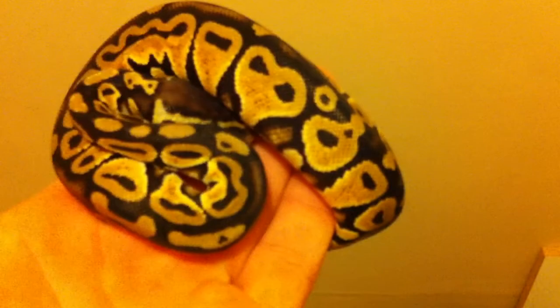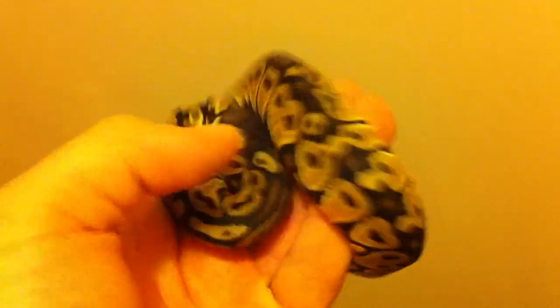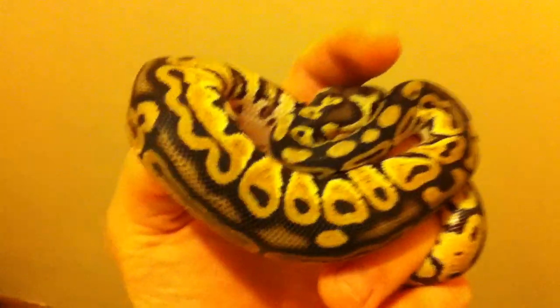Sad to say, this one has not eaten for me yet. I hope to see her eat soon. She might be going into shed — I'm not sure. She hasn't ate for me yet so I'm going to offer her a live fuzzy mouse or something around that size, see if she takes it. If she doesn't, that's fine — I'll just help her out feeding frozen fuzzy.